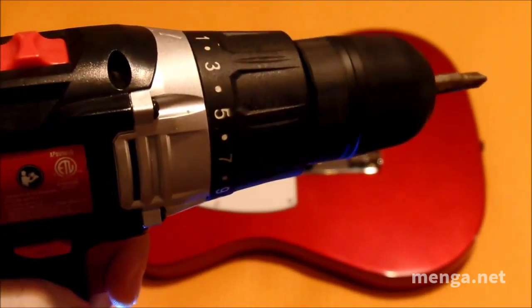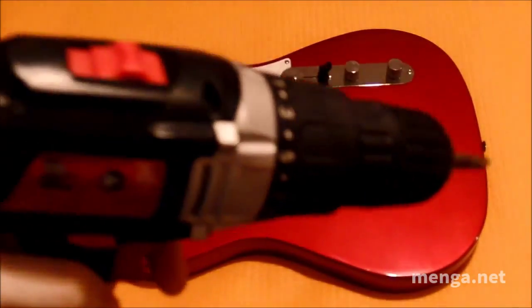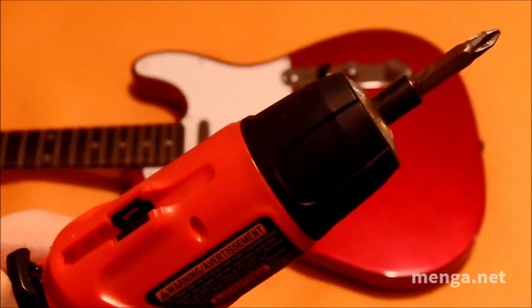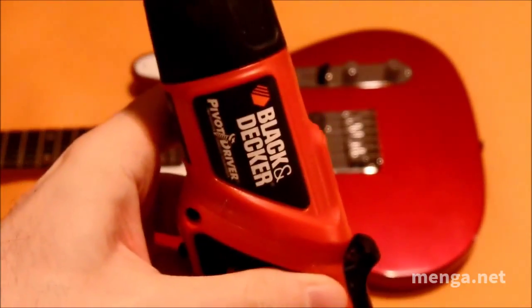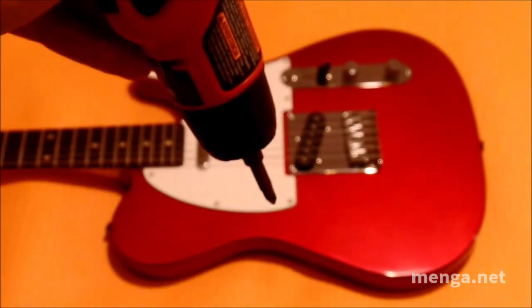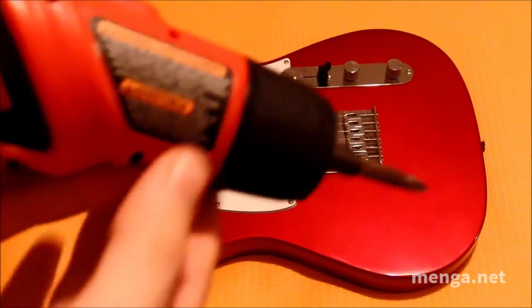Do not use a power drill. It is way too heavy, and even though you can go real slow, there is just too much opportunity to go off the screw by mistake and damage the body. Don't use a smaller electric screwdriver either — there is no torque control and you run into the same problem of sliding off the screw and damaging the body, and that would be bad.